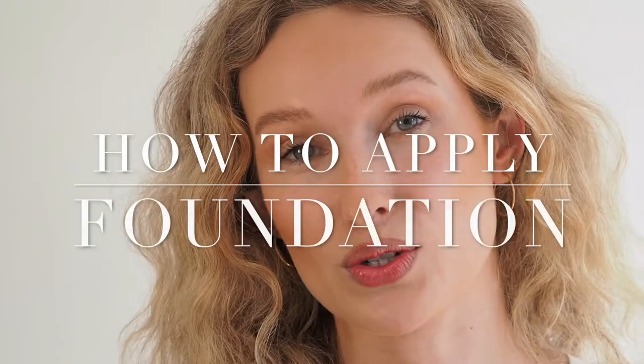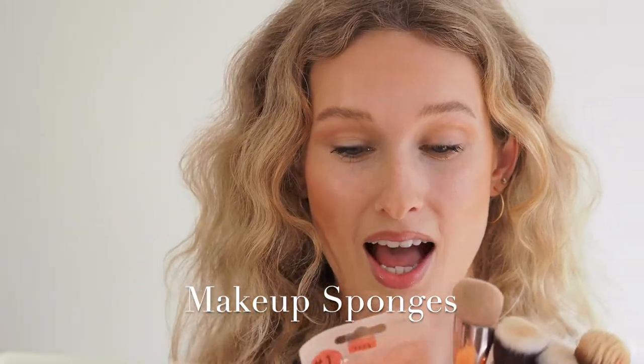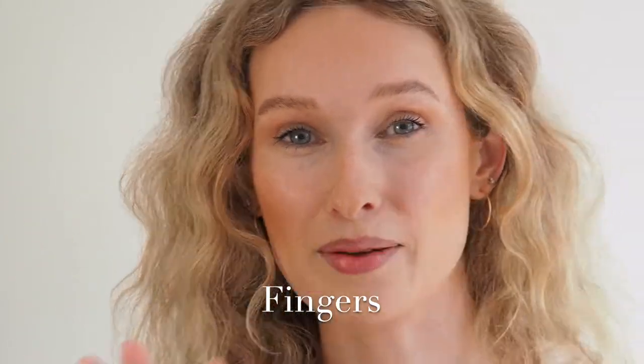Hello, thank you for clicking on this video. My name is Letitia, I am a professional makeup artist of over eight years. Today you clicked on the video to learn how to apply foundation for the first time, or maybe you just want to improve your skills. I'm going to teach you three different methods: with a foundation brush, beauty sponges like these ones from Real Techniques, or the most simple method — with your fingers.